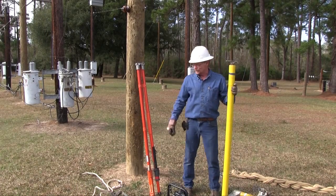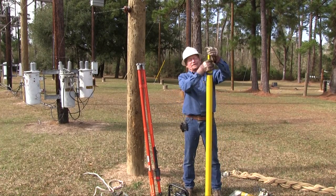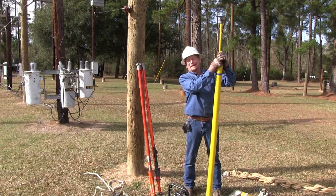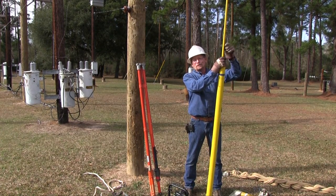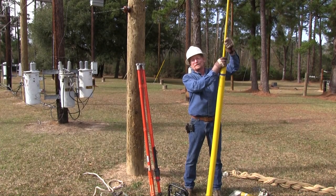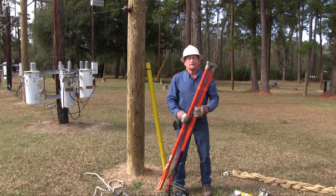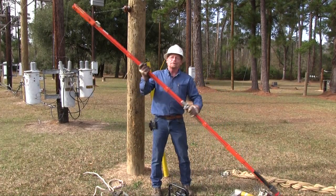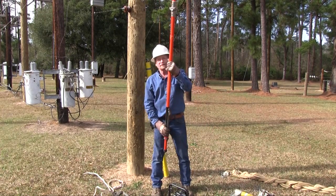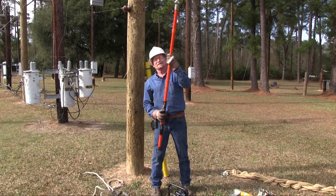We've laid out most of the tools we need to do basic transformer installation. This is called an extendo stick — a long fiberglass insulated stick we use for switching open and closing the fuses on the high voltage end. This is another insulated stick, a type of hot stick. This one's called the shotgun, and it's used to make the actual connection to our hotline at the top.